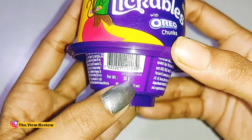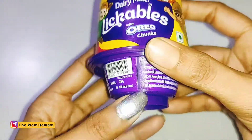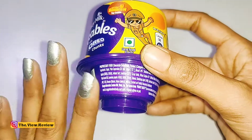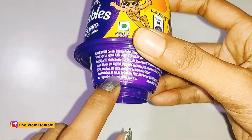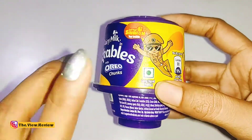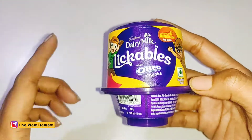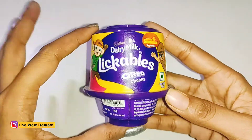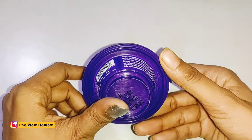So first, this is a vegetarian product and its net weight is 20 grams. It has some ingredients, but most importantly you have allergic advice: wheat, milk, soya and barley. So in case your children have any allergies, don't give this product, or else they can freely enjoy it.